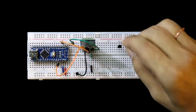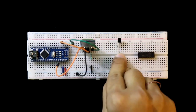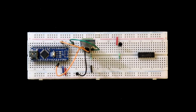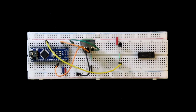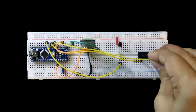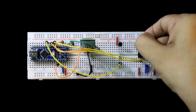Here is the BC337 transistor — this pin is collector, this one is base, and this one is emitter. The base is connected with a 10 kilo ohm resistor, collector is connected to plus 5 volt or the positive rail, and the emitter will be connected to the LED. D6 pin of Arduino should be connected to this 10 kilo ohm resistor. D4 of Arduino should be connected to pin number 2 of L293D, and D3 is connected to pin number 7 of L293D. Pin numbers 4, 5, 12, and 13 are connected to the ground, and pin numbers 1, 8, and 16 are connected to the positive rail.